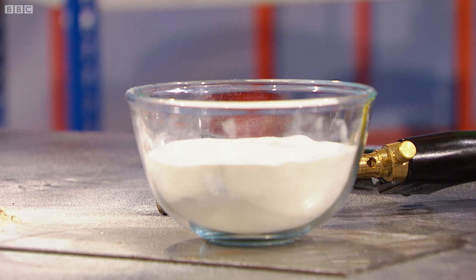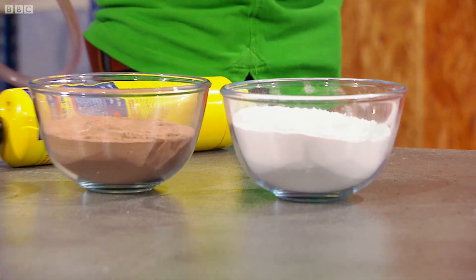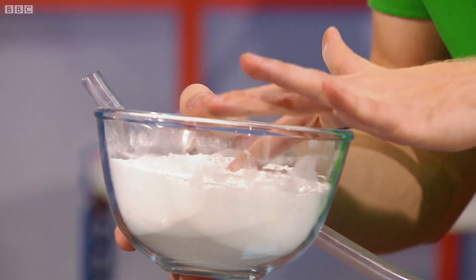I thought, let's start raiding all the cupboards in my kitchen and see what is actually more explosive than flour. That's how your mind works! So, that's flour done. Let's try this one next — icing sugar.